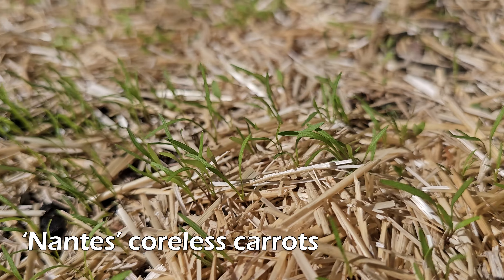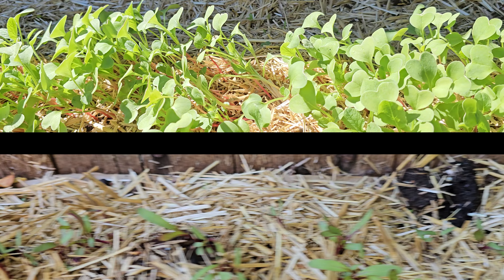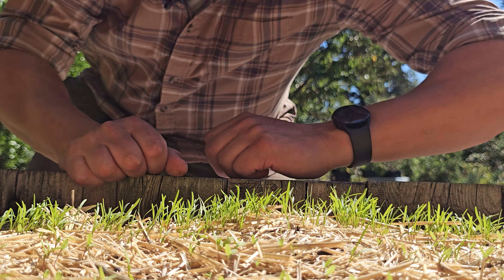In gardening, especially when growing from seed, the longer it takes, the more things that can go wrong. Fine for radishes and even beets, which seem to sprout from any depth at any time of the year with ease. But with our carrots, it's a different story.